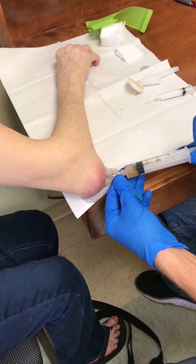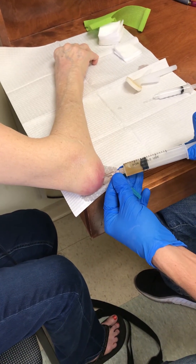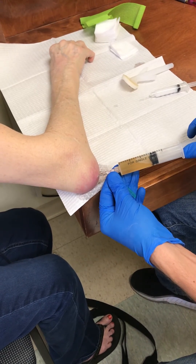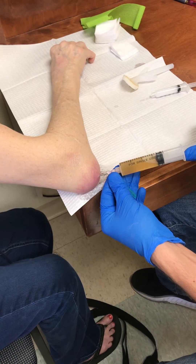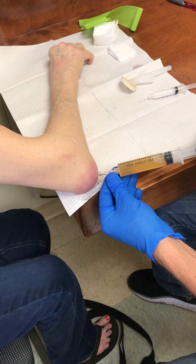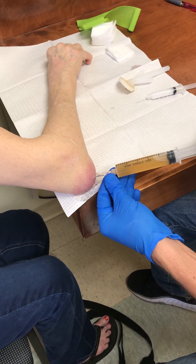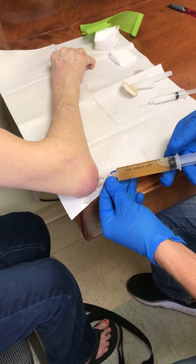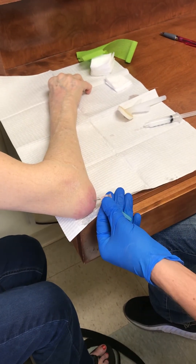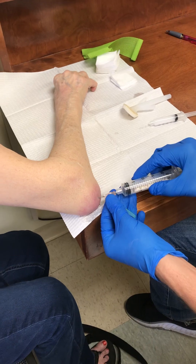As you can see, the color of the fluid is a darker yellow, and this tells us that it is inflammatory. Causes of an inflammatory fluid can be rheumatoid arthritis, infections, or other diseases that cause inflammation such as gout.